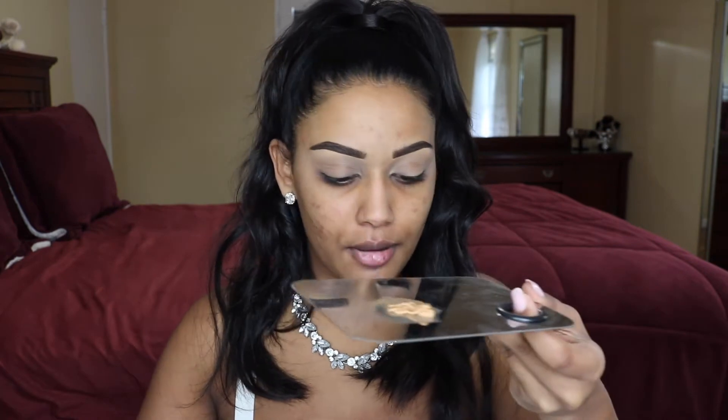I'm going to first go in with the Milani Conceal & Perfect foundation in the color Tan. I'm just pumping out a couple of pumps on my little tray. And then I'm going to take the Jouer High Essential Coverage foundation in the color Caramel. I'm only using about a quarter of a pump of this because it's super high coverage. So I'm just going to mix this up using my little spatula.